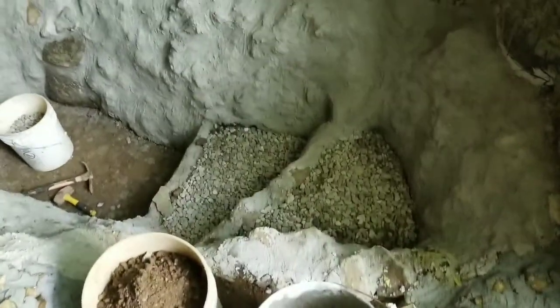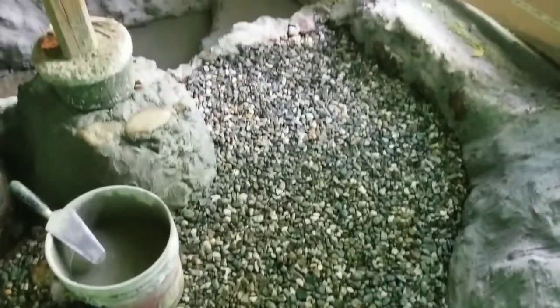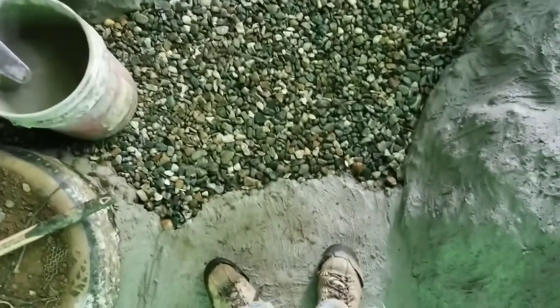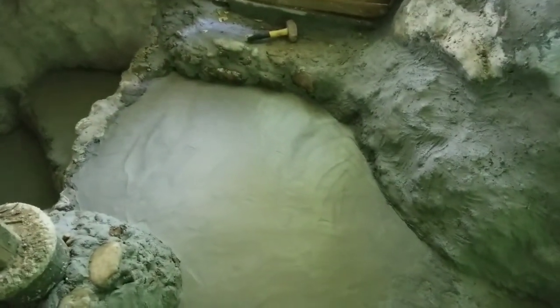Next step in here is these stairs - just gotta get the stone wet first. Got those steps in and then got this area all rocked, so now I'm going to mortar this area. Got it all mortared - there's a bit of a high spot right there where these two areas come together, but there will end up being more added. There's also a high spot right there before the first step, but overall this is great. With the gravel under there all compacted, hopefully it won't end up cracking. Just gotta let this harden so it can be walked on.